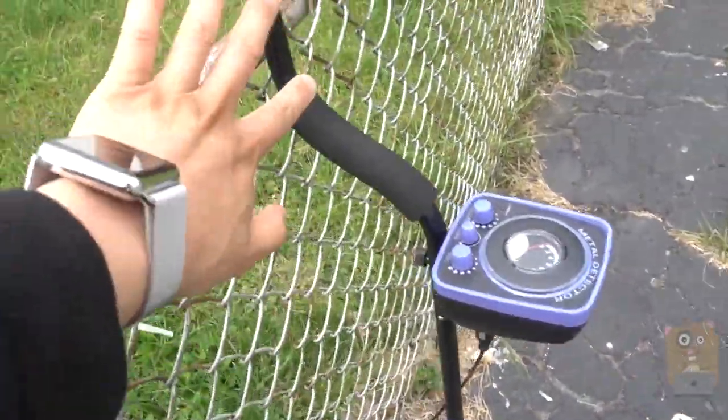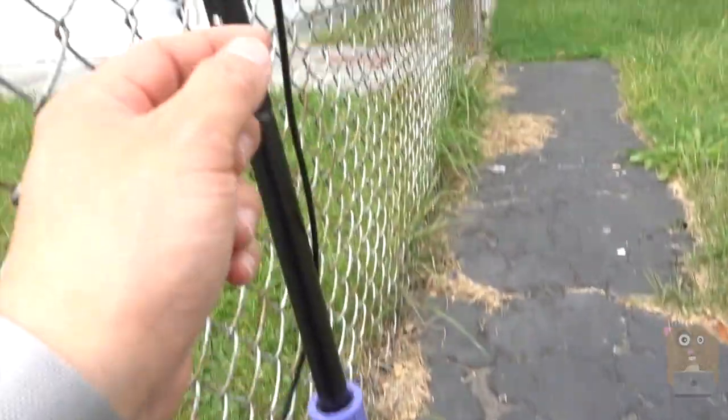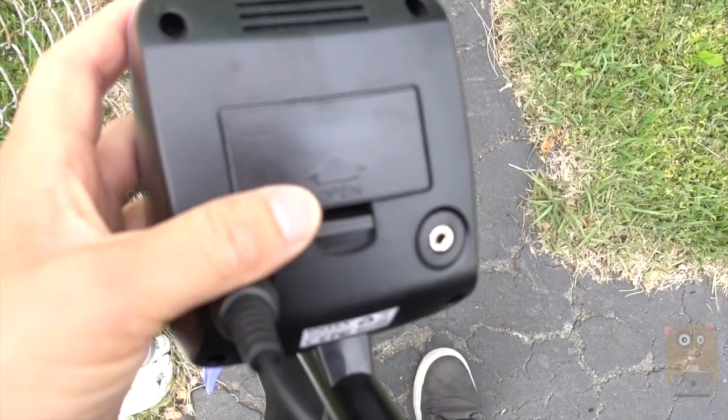This part separates into one piece, here's a second piece, and here's a third piece. This cord I can just unplug. It's powered by a 9-volt battery located right on the bottom over here.